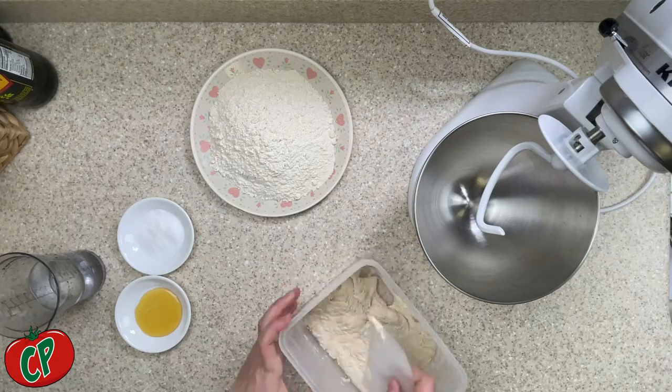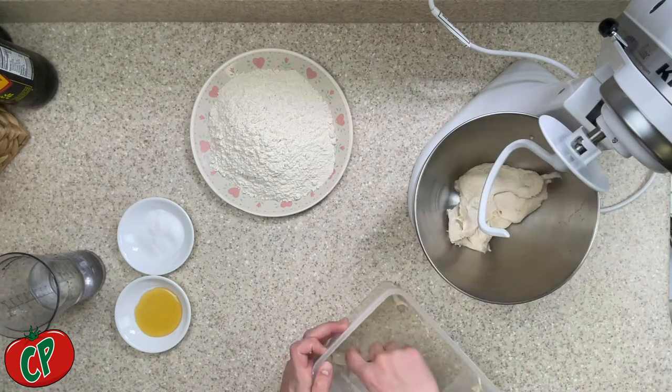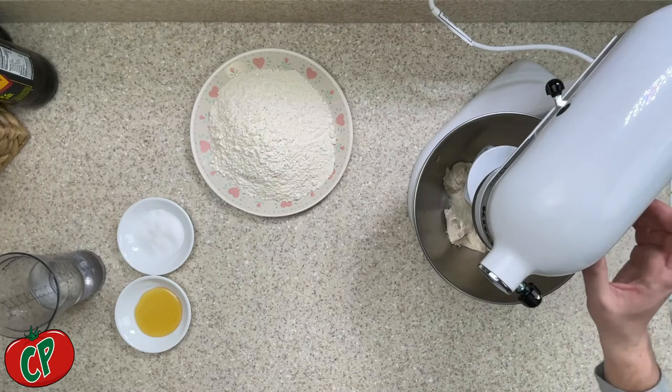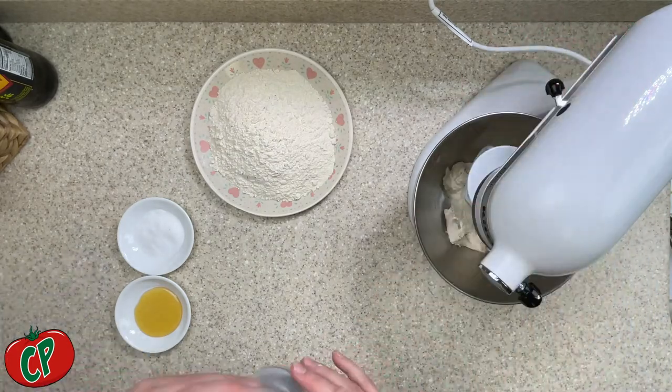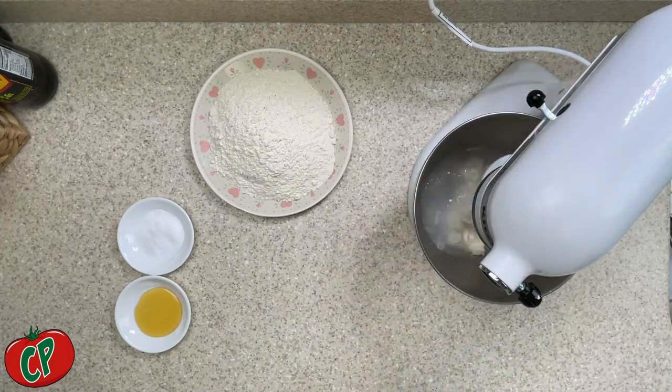Two days later, we are ready to assemble our dough. If you do not have a mixer, that's fine — I am going to be using one today, but you can do this by hand; the mixer just makes it a little easier. We're going to add 220 grams of 105-degree water to the mixer or a large bowl. This helps melt the poolish so it's easier to incorporate. Then slowly add clumps of that poolish and begin to mix for about five minutes until it's mostly dissolved.